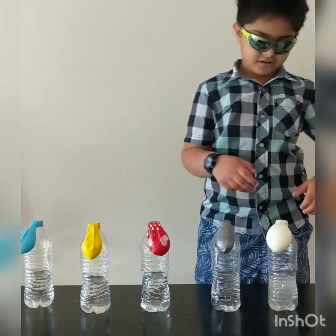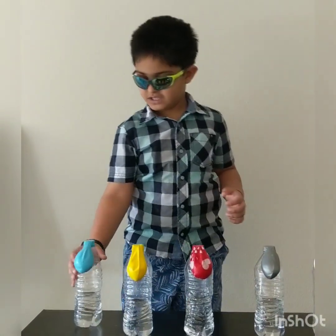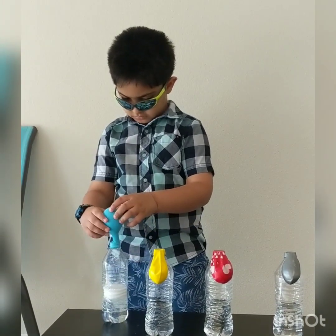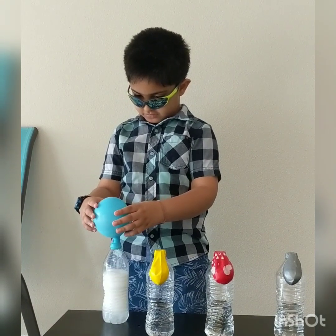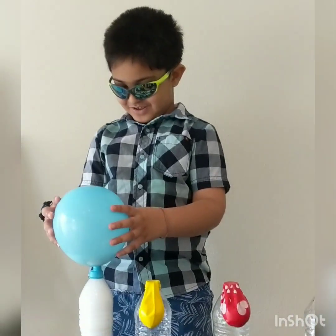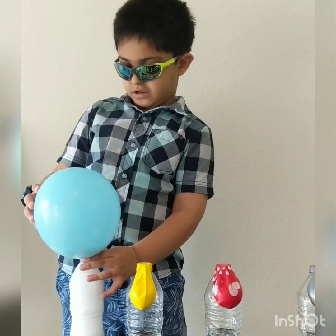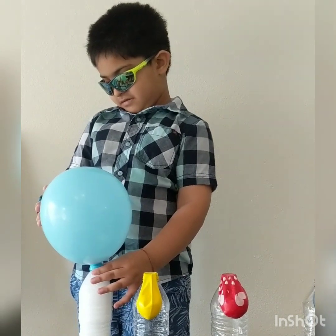Let's do it. First, I'm going to start with this. I'm going to do it like this. See that? Look at that! That explosion is coming in the blue. It's blue.